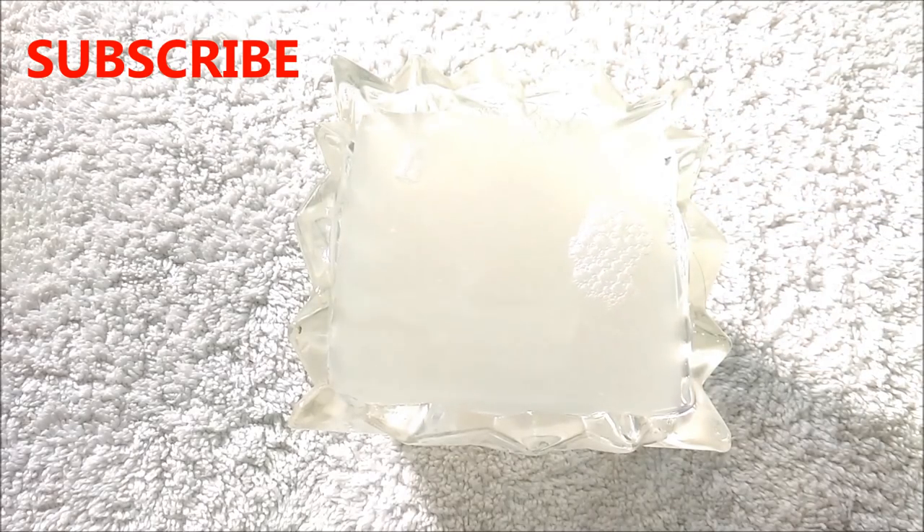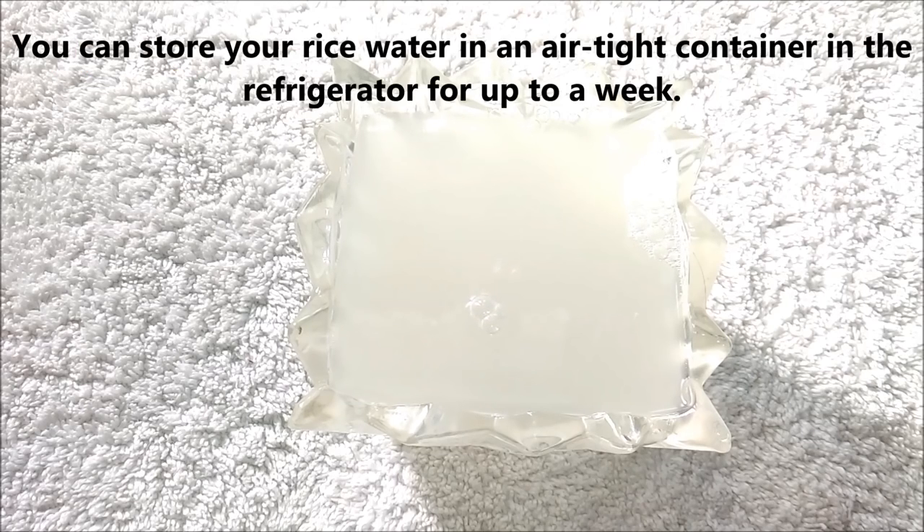Your rice water is ready to use. At the end of this video, I am going to tell you how you can use rice water for a variety of hair and skin treatments. This is the easiest way to make rice water, and you can store it in the refrigerator for up to a week.